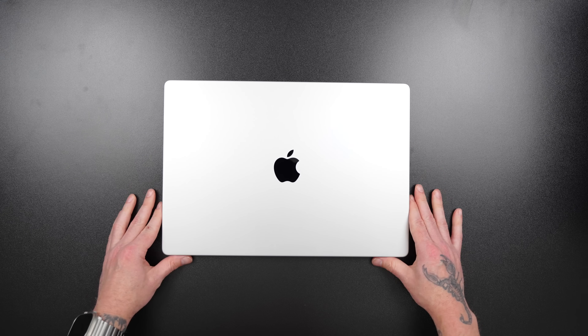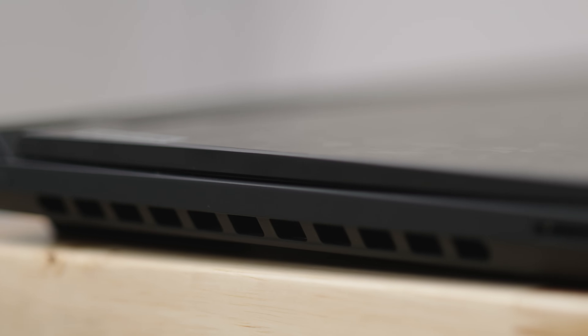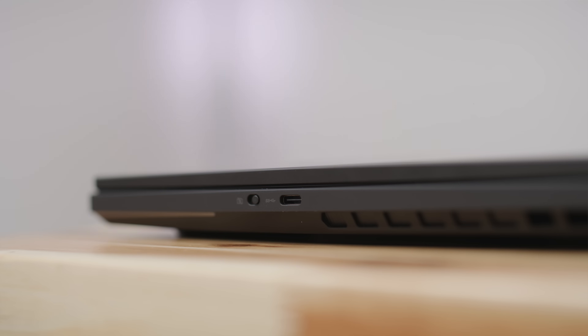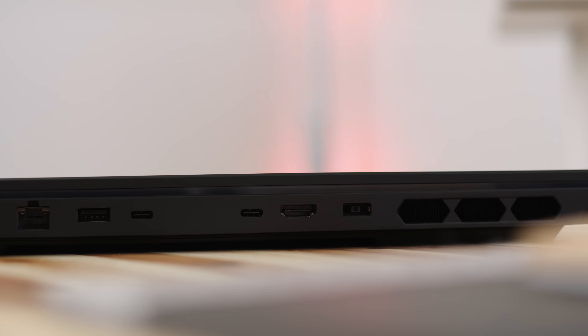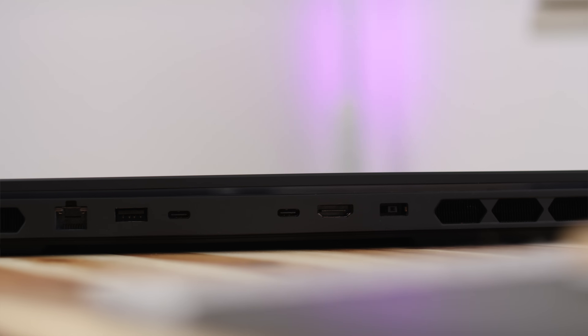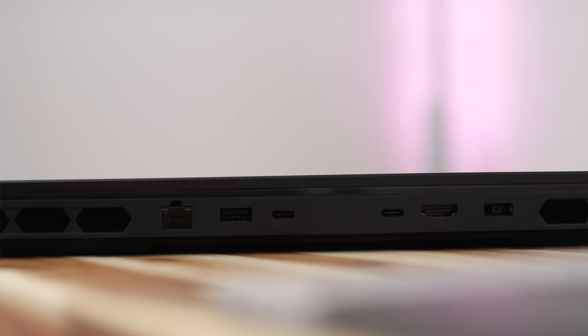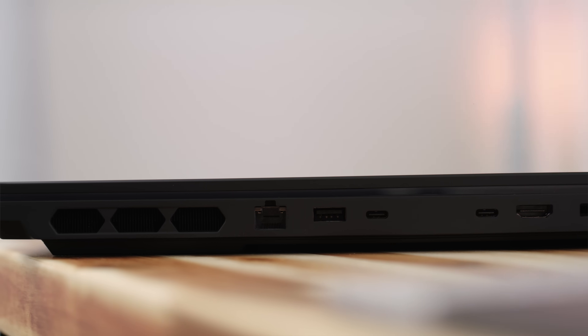Let's begin with reason number one why I love this laptop, and that's the ports. Apple did amazing work with their 14 and 16-inch Pro Series laptops, but it's still not as good as the Legion 9i. This thing has a headphone-mic jack combo, SD card reader, USB-C 3.2 Gen 1, two USB-A 3.2 Gen 1 ports, DC-in, two Thunderbolt 4 ports that support DisplayPort 1.4 and Power Delivery 3.0 up to 140 watts, which pairs great with their travel charger, HDMI 2.1, and an Ethernet port.